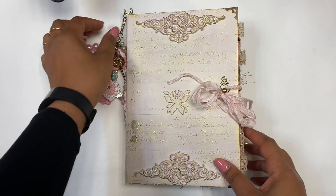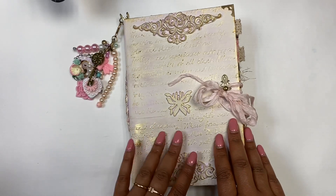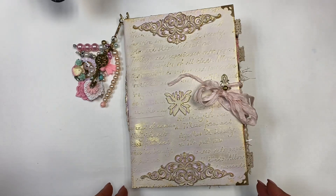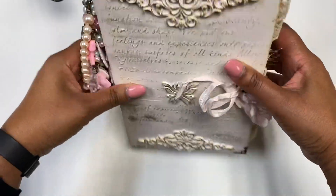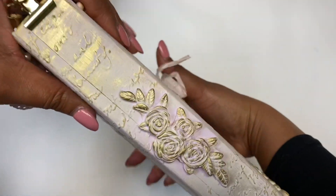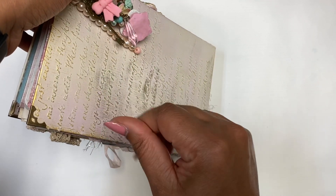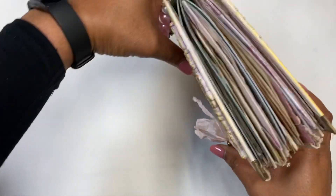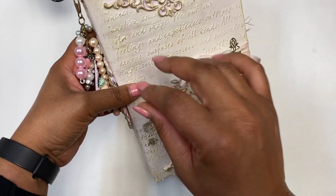Hey everyone, welcome back to my channel. Today I have a new journal to share with you. This is a very feminine journal — as you can see, it measures six inches by nine inches. It has two signatures and heavyweight chipboard. I have worked the cover up, so this is what the side looks like and this is the back.